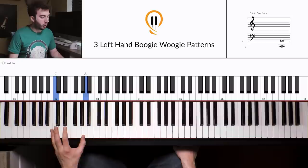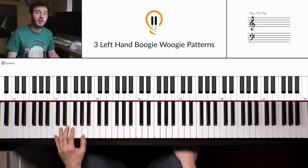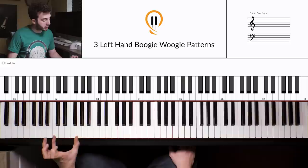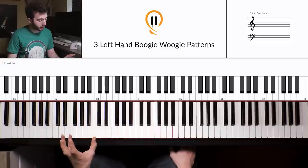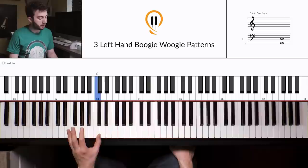The 12-bar blues goes like this. We've got chord one — the C position — for four bars. Then we move on to chord four, which in the key of C is F. So we move the position to F — that's F, C, F, and D — and we play that for two bars.